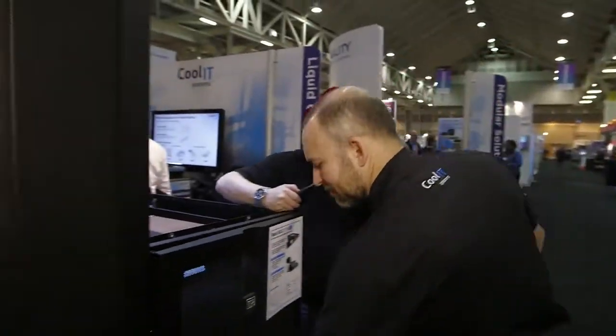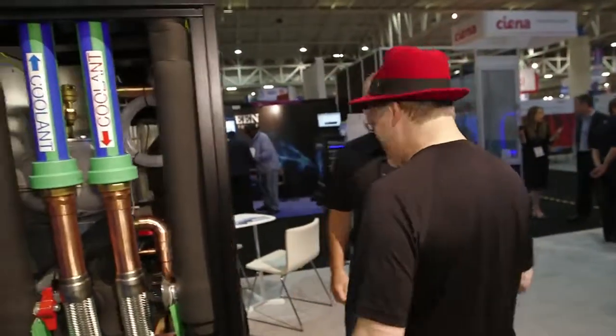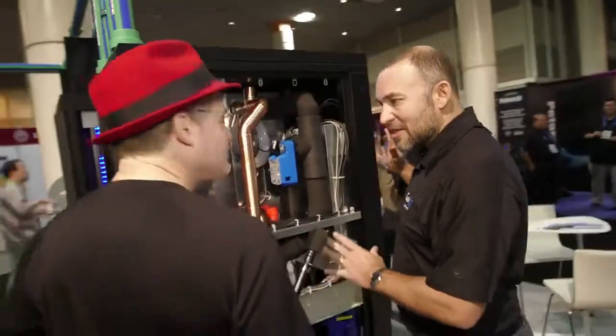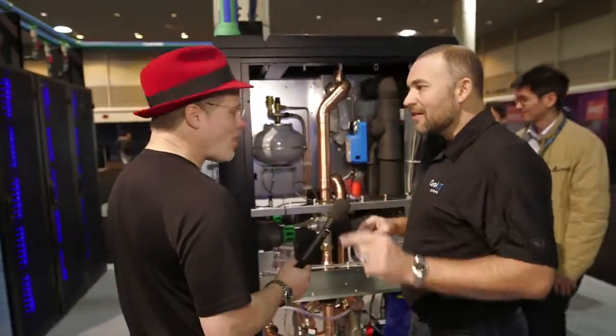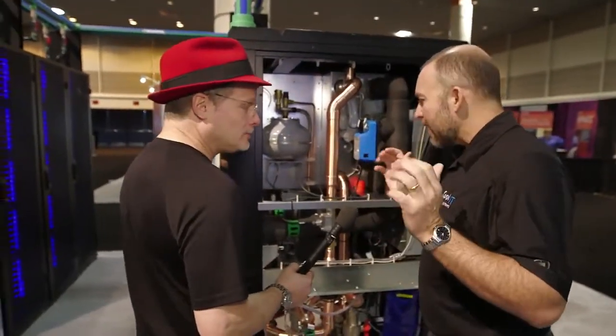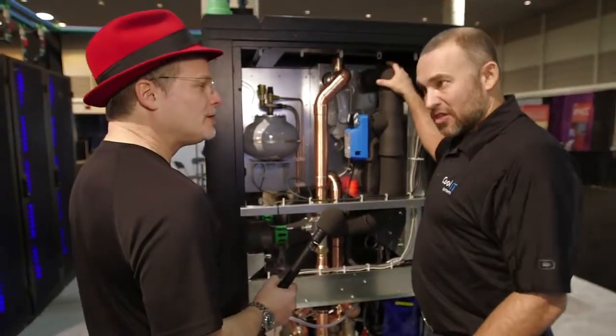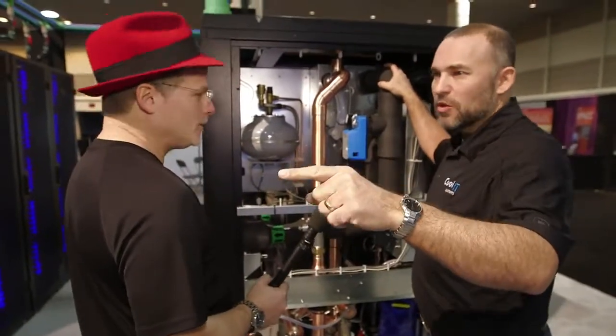We've got something that scales up considerably better than this if you're going to be doing 6 to 10 to 100 racks. This is the CHX 650. We talked a little about the CHX 40 over there, which is based inside the rack. If we're going to be going to many, many racks, we've got a much more robust unit here that would be putting about 20 liters a minute — about five gallons a minute — out to each rack.